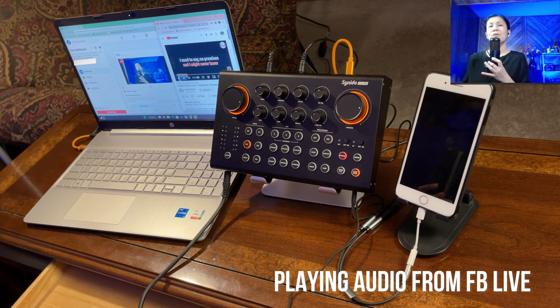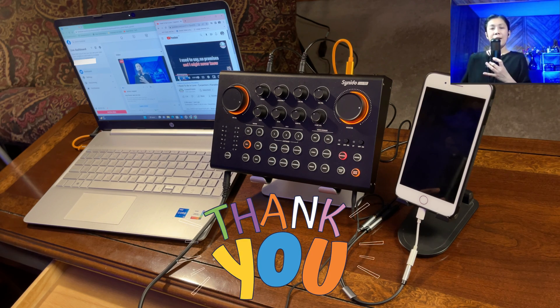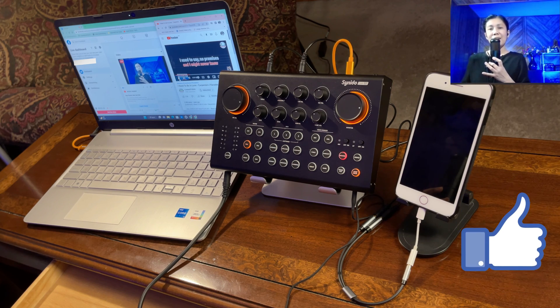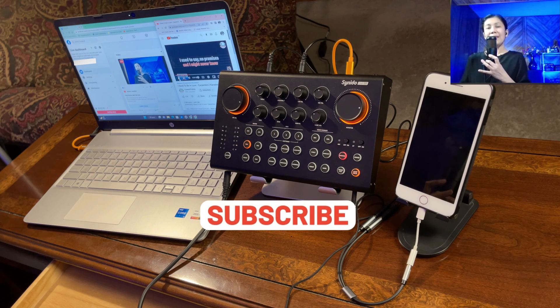That would be your audio output if you want to sing along for your viewers, listeners, or callers. That's all for today — thanks for watching. I hope this video gives you an idea of how the setup works if you'd like to receive or make calls while doing your live streaming using the Cyanido Live 100. If you liked this video, please give it a like, consider subscribing, and hit the notification bell to stay updated on upcoming videos. Keep safe and until next time!